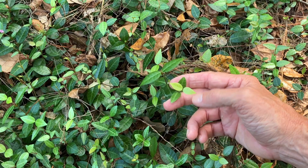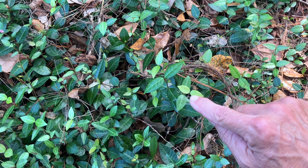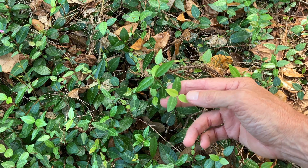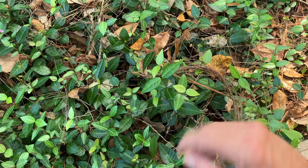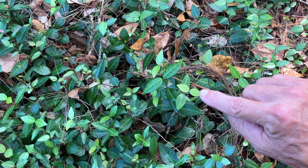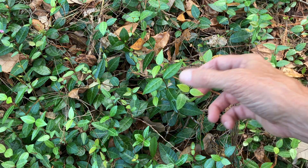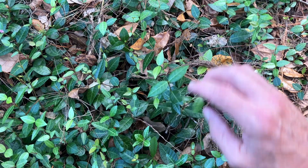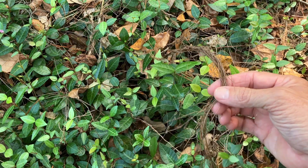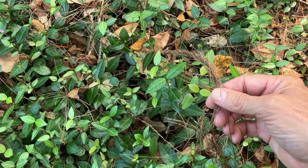Here's a closer view of the jasmine — you can see it's unharmed; in fact it's coming out with new growth, and this is the kind of growth you do not want to spray. You see this primarily in the spring, or if you cut your jasmine back and it comes out with new growth. You don't want to spray the lighter new leaves — wait till those leaves mature and become dark, and then you can safely spray them with one ounce of 41% glyphosate concentrate per gallon of water.